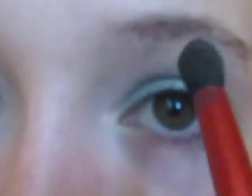I'm going to take that same white color I used and the same crease brush, and just highlight the brow bone and the inner corner.